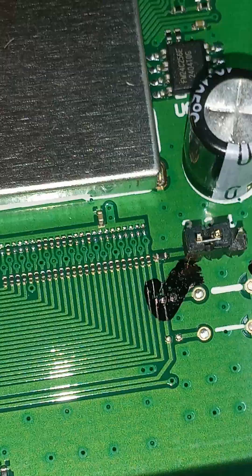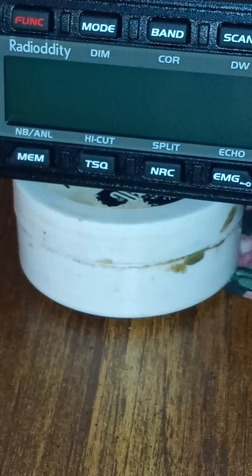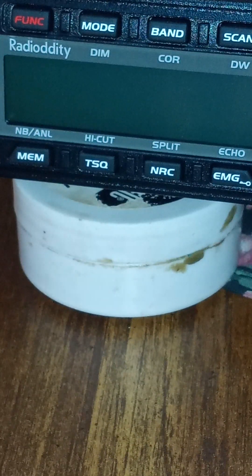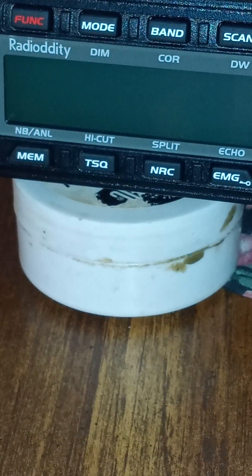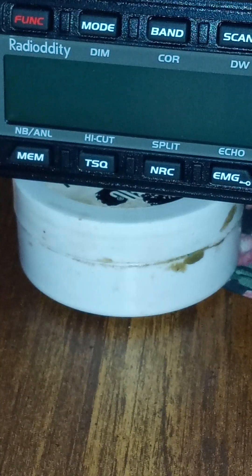That's all you have to do there, so stay tuned — be right back. Okay, it's all buttoned back up. For the second half of this mod, it's very simple — it's on the face. You'll see the band button, and down below in the bottom left-hand corner, the memory button labeled MEM.